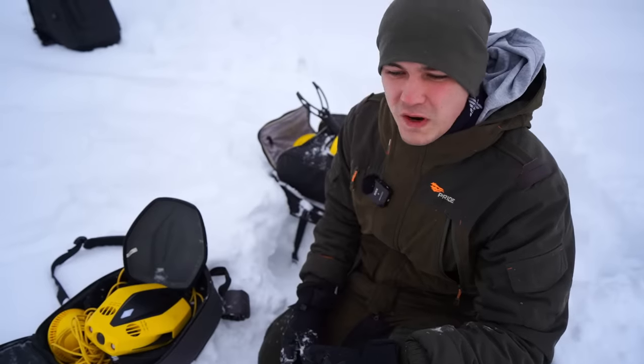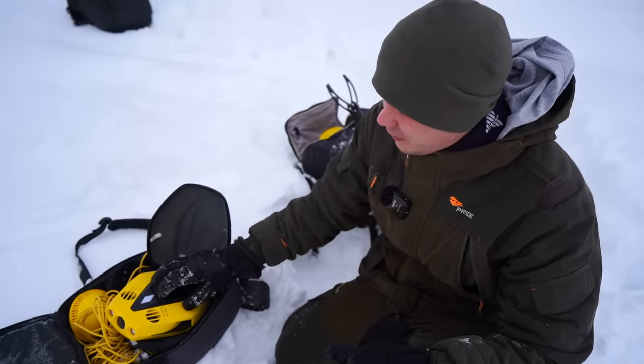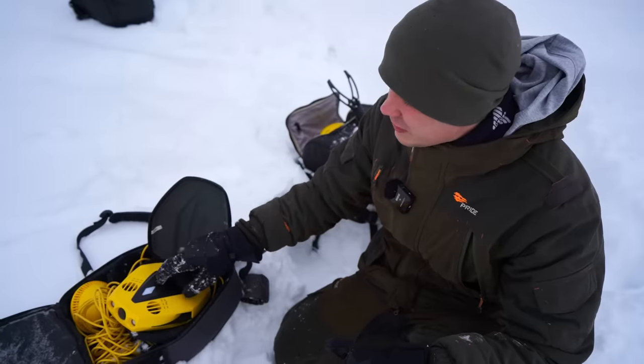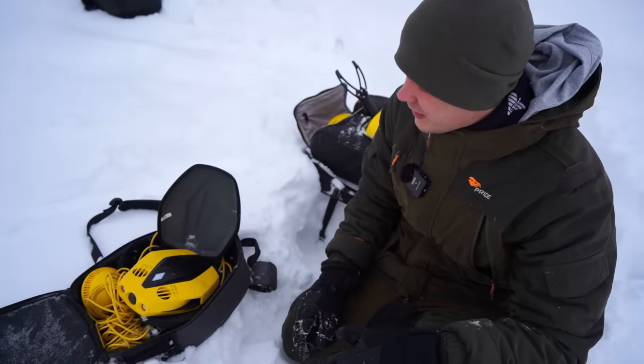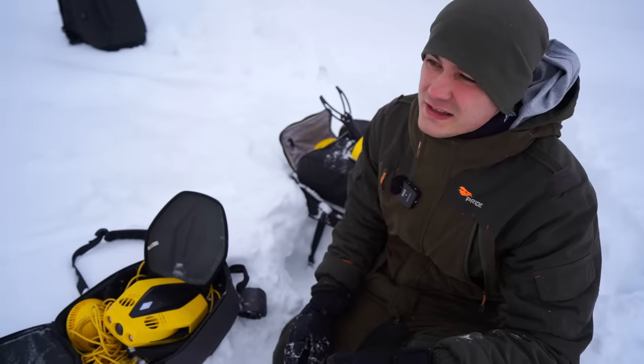When my hole in the ice is ready, it's time to prepare the drones. First I'm going to use the small one, because it's super cold right now - minus 25 degrees below zero Celsius.